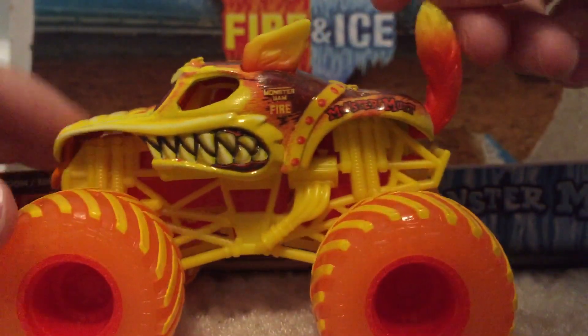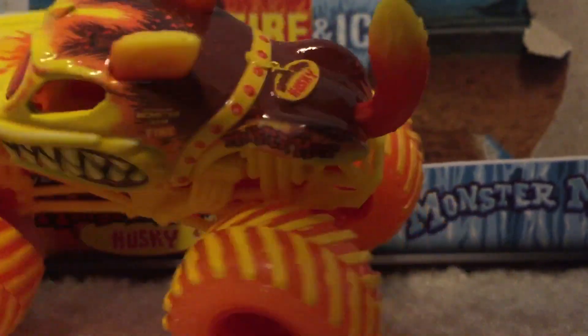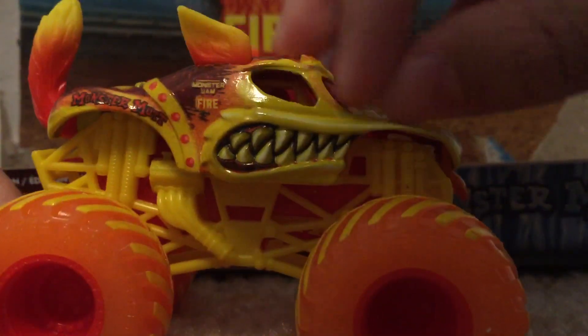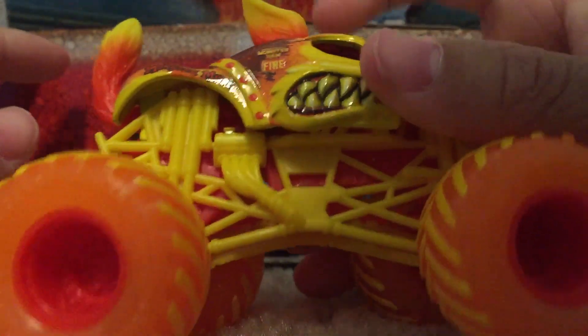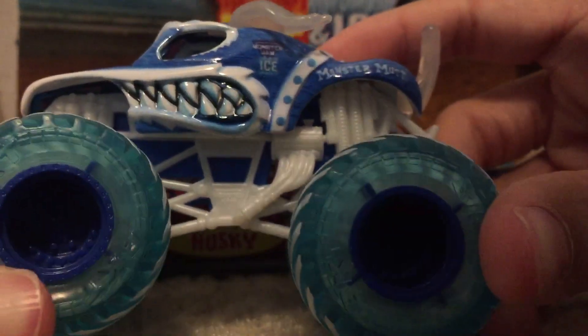Here is Monster Mutt Husky Fire — we're gonna review this one first. This is a really cool truck. I love the Fire and Ice trucks, they're my favorite Spin Master trucks. The wheels are nice, and it kind of fades into a darker color right there. It has the tongue, the ears, the tail, and the Monster Jam fire logo.